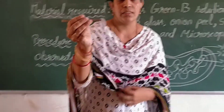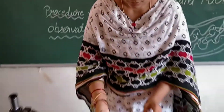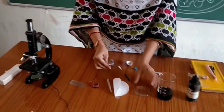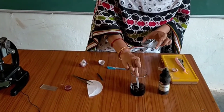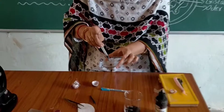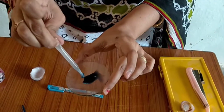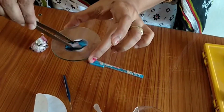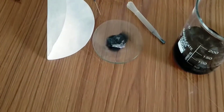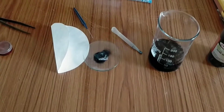We should take a thin layer from the onion. Then take this Janus Green B solution in a watch glass and keep this onion peel in the solution for about an hour. We should keep this setup aside for that time.